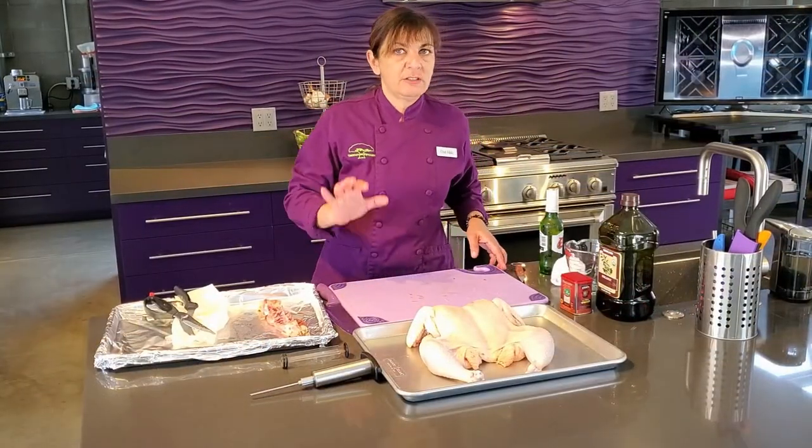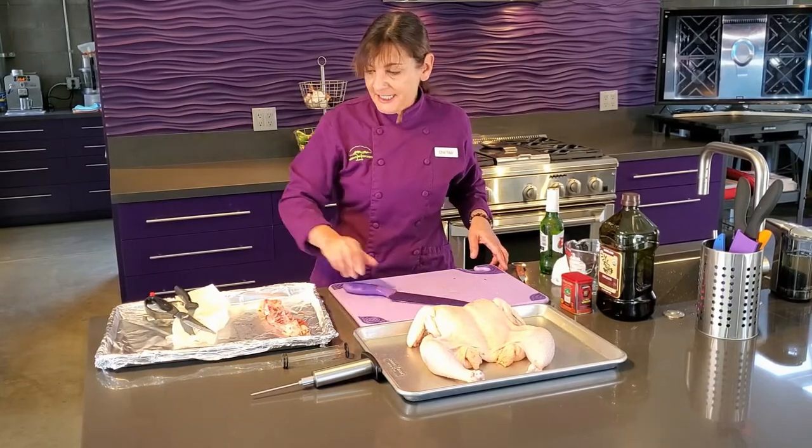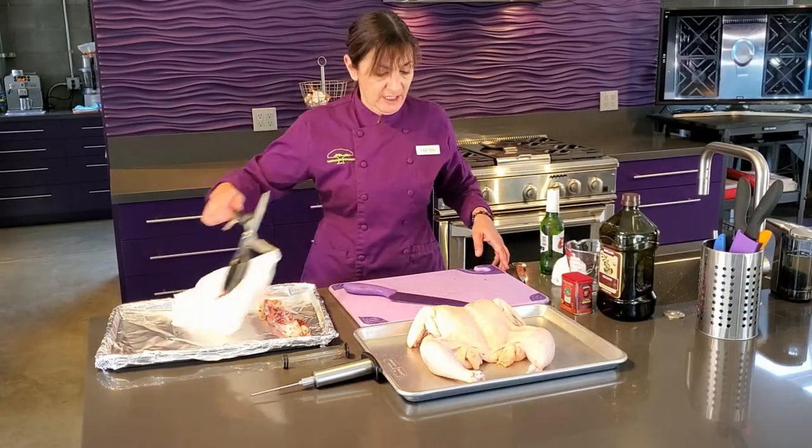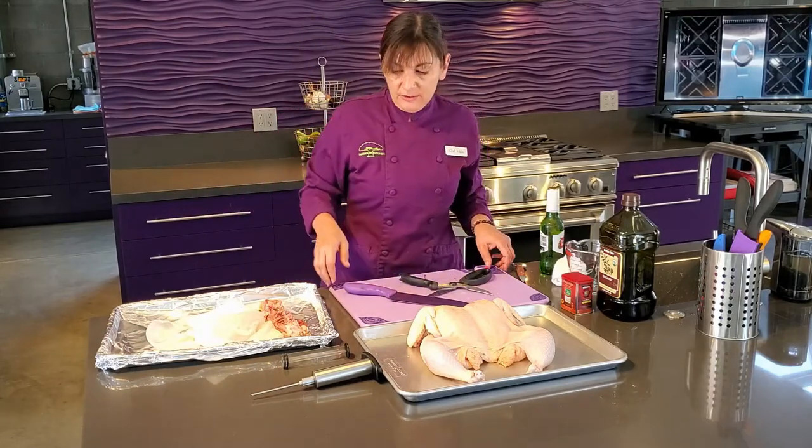One thing you want to make sure you are doing when working with raw chicken is sanitizing every single tool that you touch. You don't want to touch anything else after you've handled the raw chicken.